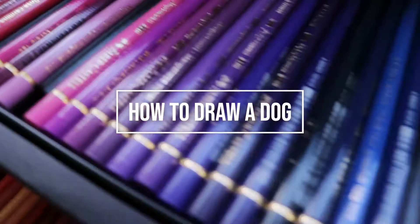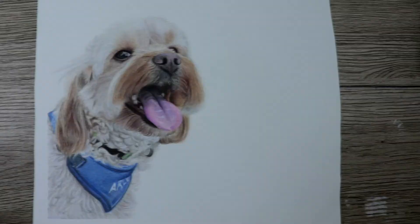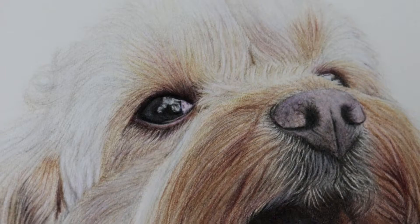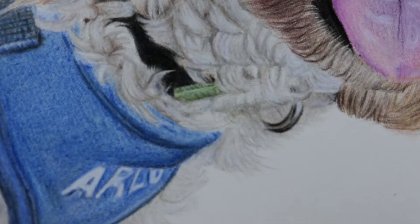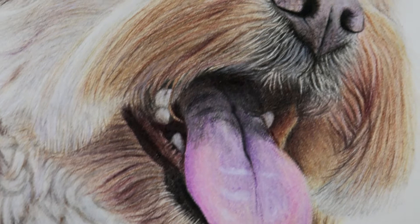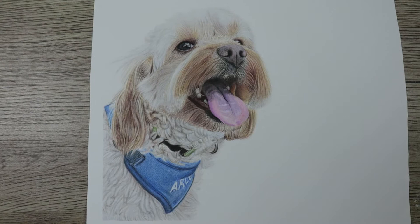Hi guys, welcome to my channel, I'm Lisa. In this video we're going to be talking through how I've completed this commission piece of this little dog Arlo. The pencils I've used are Faber-Castell Polychromos pencils and the paper is Fabriano Artisco hot press watercolor paper. If you like this video, remember to like and subscribe for more tutorials to come in the future.